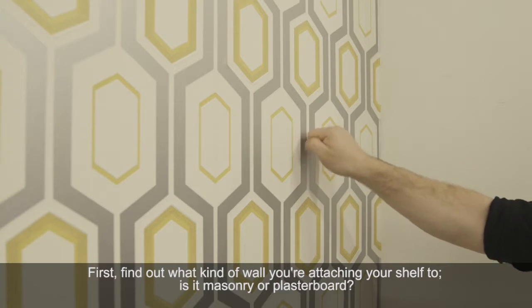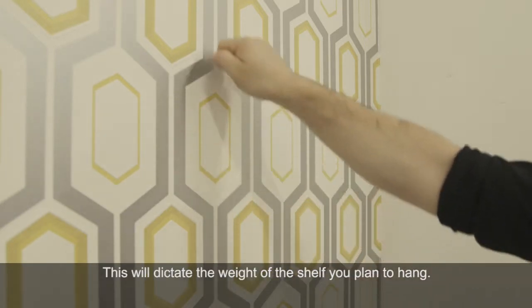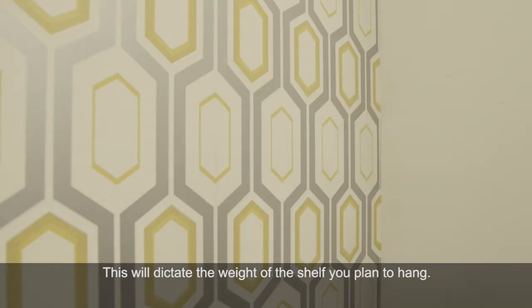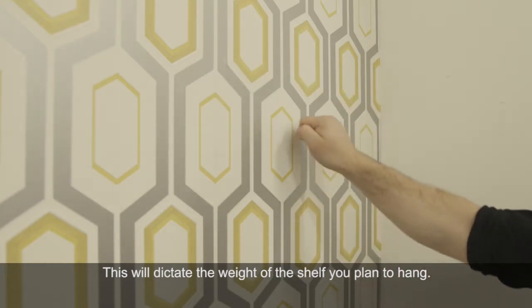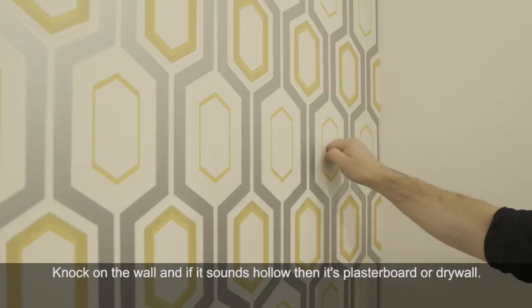First find out what kind of wall you're planning to attach to. It might be plasterboard or drywall, or it could be masonry. This will dictate the weight of the shelf you plan to hang and the fixings you'll need. Knock on the wall and if it sounds hollow, chances are it's plasterboard.